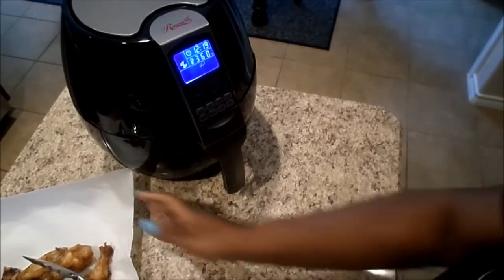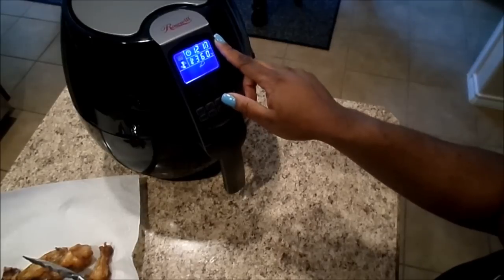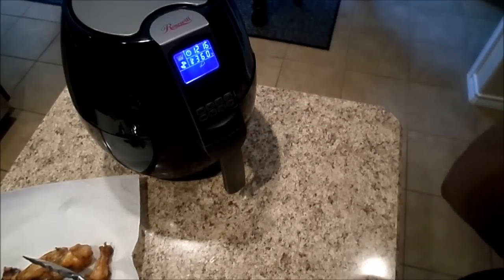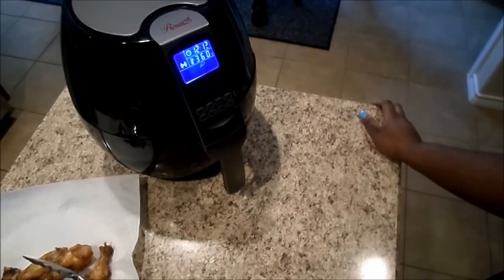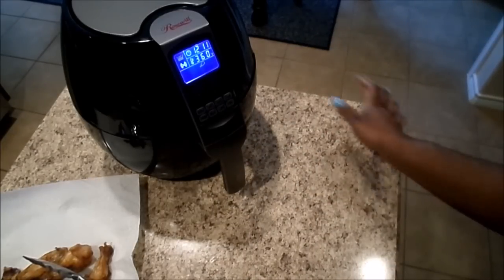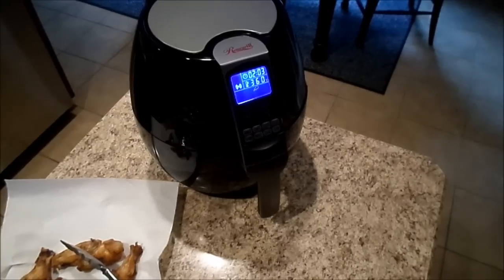So now it's at just over 12 minutes and then it's going to be done. I'll show you what the end result looks like.